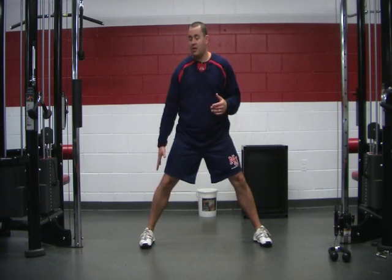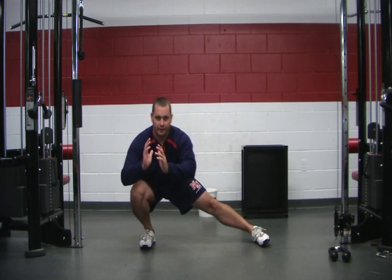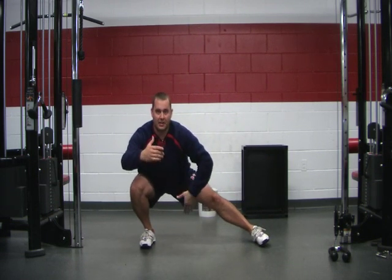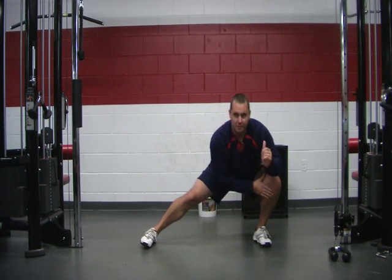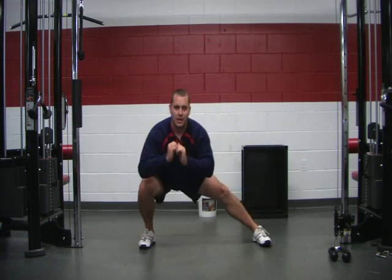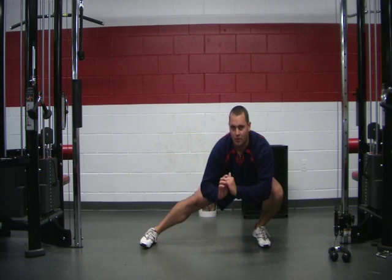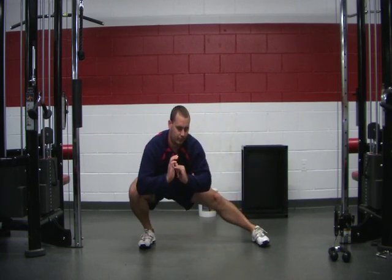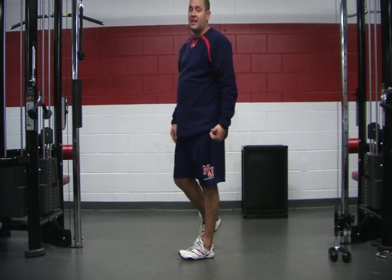I'm going to lunge all my weight down, squatting onto my right leg. From down here, I'm going to keep my hips at the same level and simply shift my weight — 95% on my left leg, 5% on my right — and shift back. The key to this movement is keeping your heels tight to the ground.